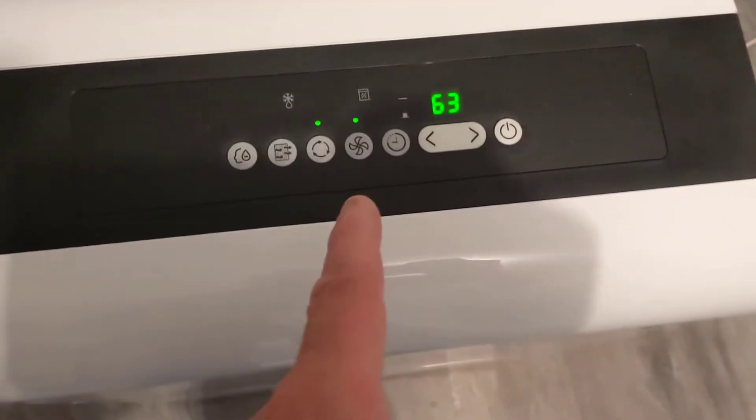Just emptied it. Now look at that — it's automatic, it just started again.